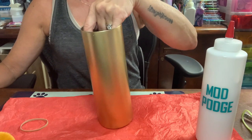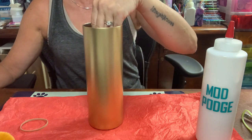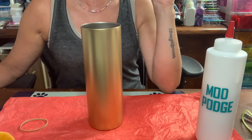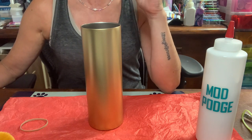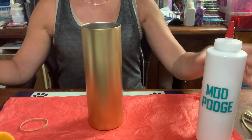This is a 20-ounce skinny by Maker Flow and I've already sanded it and spray painted it metallic gold — it's Rust-Oleum metallic gold. If you're not sure how to prep a cup, go ahead and jump back on my channel or I'll try to link it somewhere in my video, because I've already done that in another video.